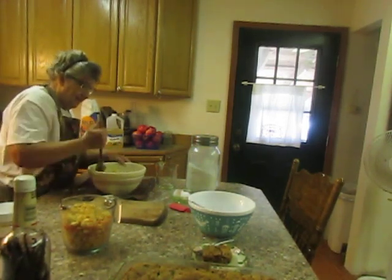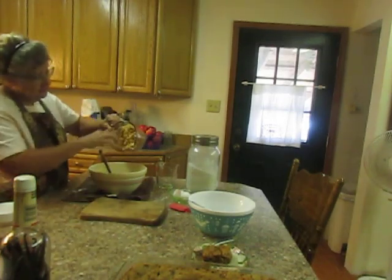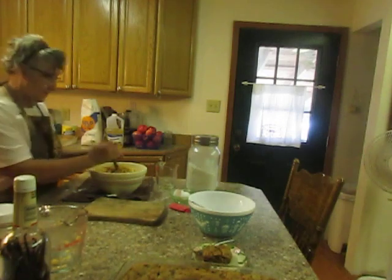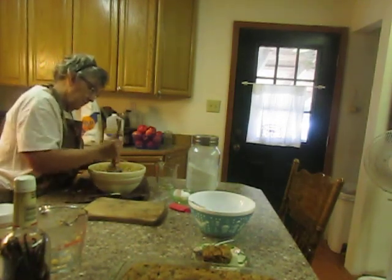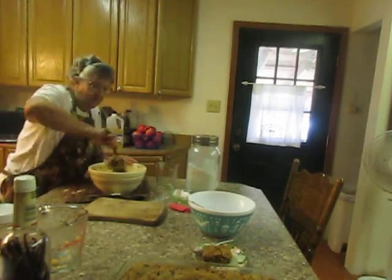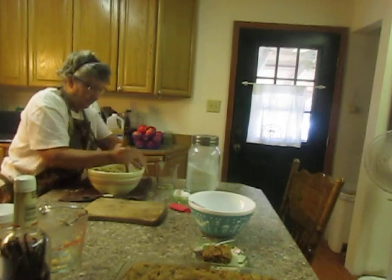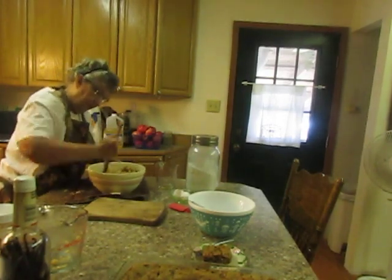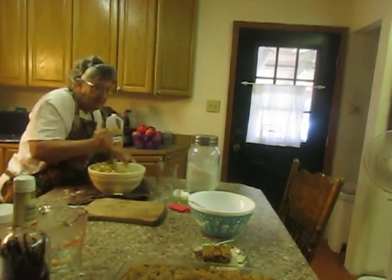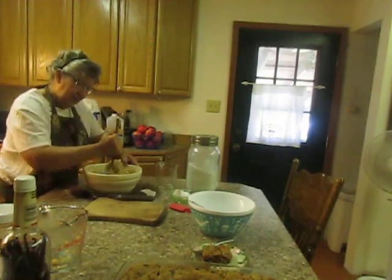Now let's just stir that up. I got messed up but it'll work. Now we're going to fold in three cups of kind of roughly diced chopped apples, which was about four apples. Fold them in. I can't even tell that I put the cinnamon in at the wrong time — it's all just fine. Mixed all in. It's a thick, heavy batter.